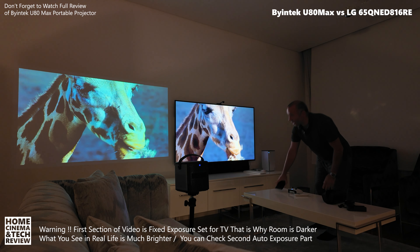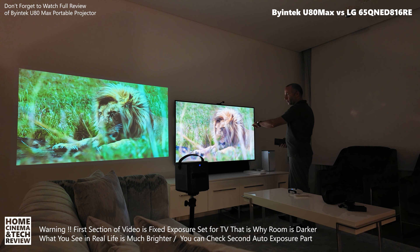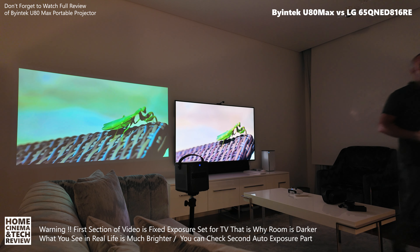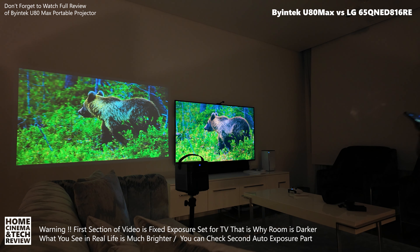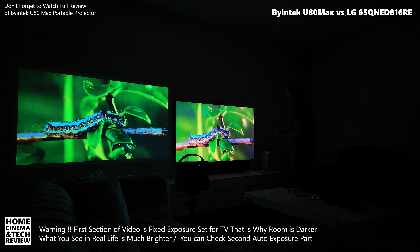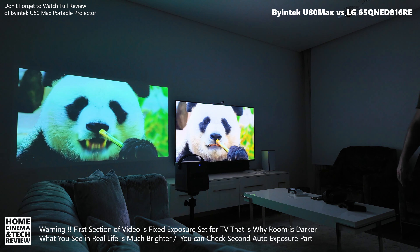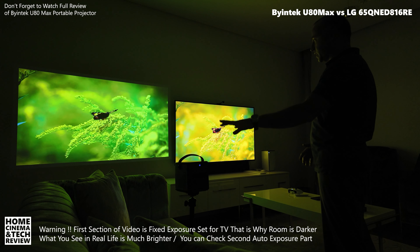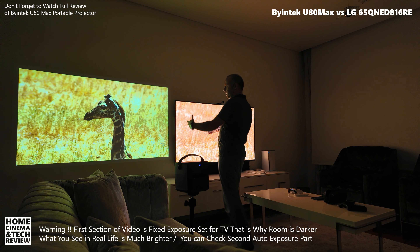Some might say the TV is better right now. The image on the left from the Byintek is actually a little bigger than the TV, but the ambient lights are on and the room is much brighter than what the camera captures. I'm going to close the ambient lights to show the difference. Of course the TV is better on the HDR side, but what I'm trying to demonstrate here is this: this is a portable projector on the go, and this is how good the U80 Max from Byintek can be.